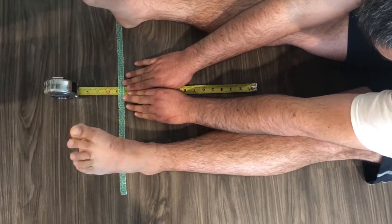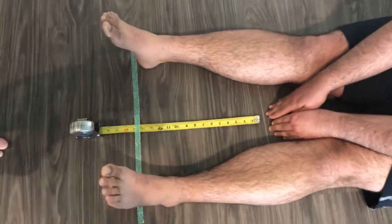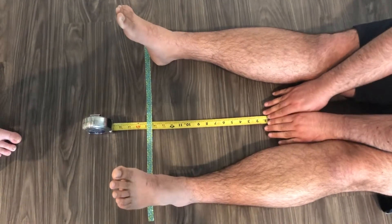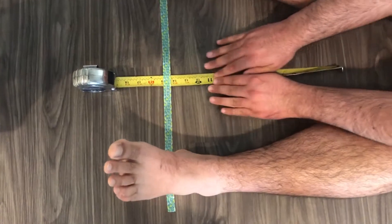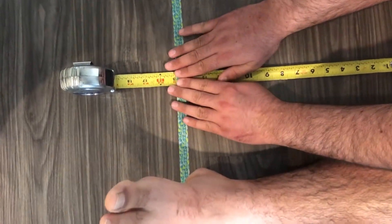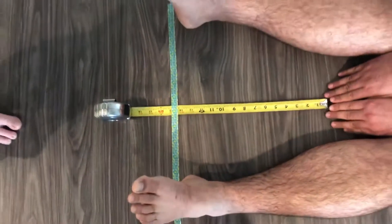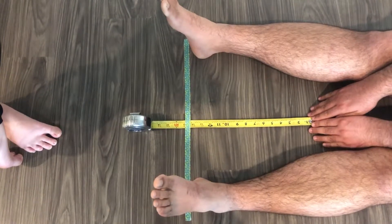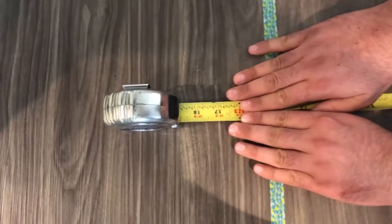He got it to about 14 and a half on the first try. Go ahead and go back, take a five-second break, and when you're ready we're gonna do it again. On the second attempt he got about 15 and a half. We're gonna go ahead and do it one more time, and on the third attempt he reached 16 and a half. Nice job, Christian.